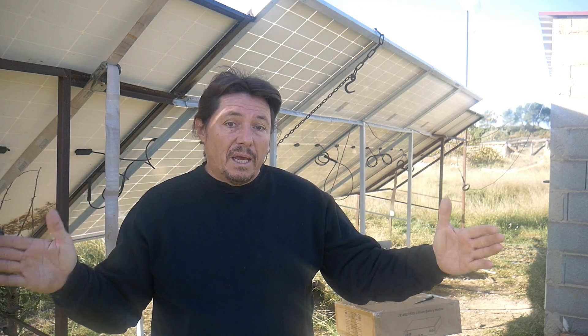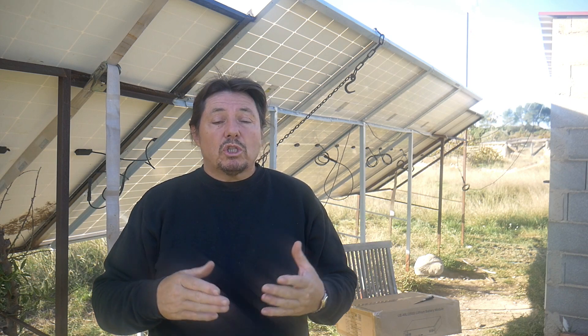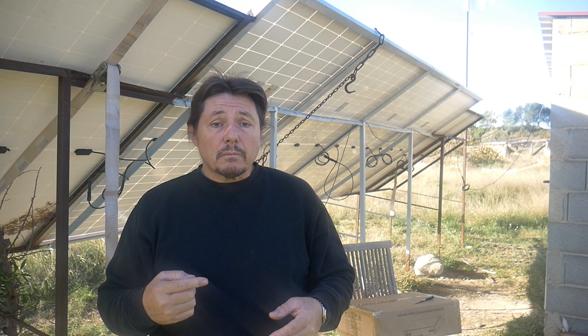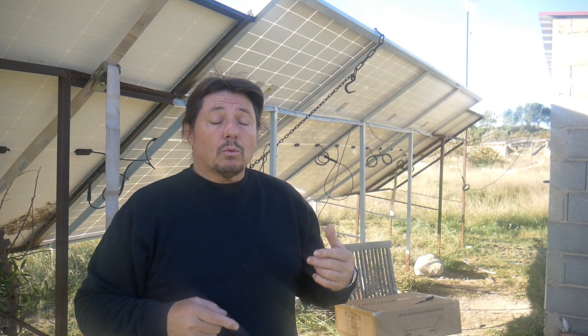You will need to add a full bank of batteries — two or three banks, which is very costly. In my case, I've swapped from lead-acid to lithium. So instead of having 12 batteries, now I've got one, and now I'm adding a second one. I will show you how it works.